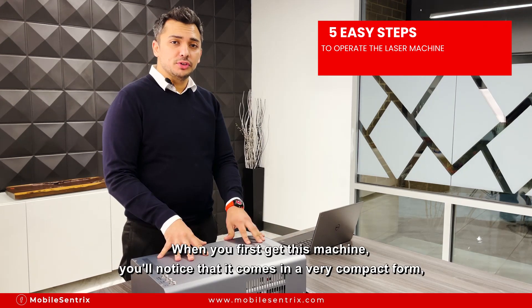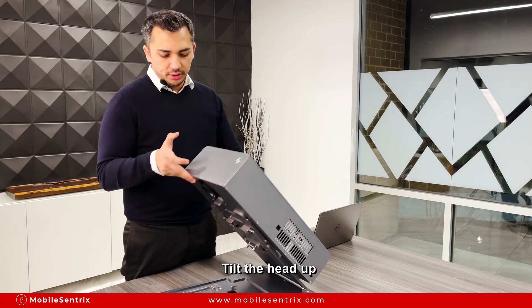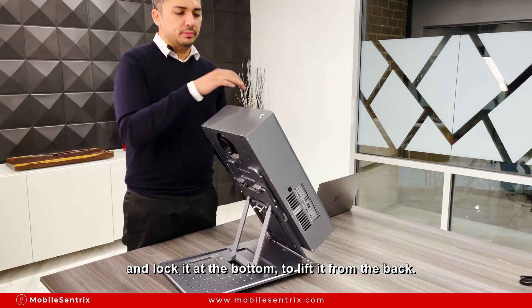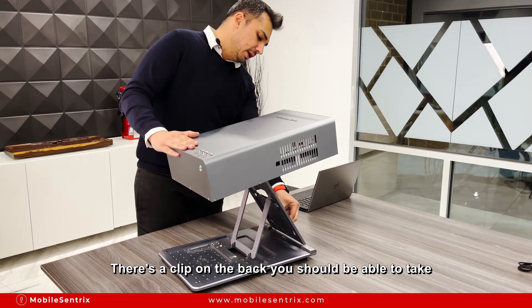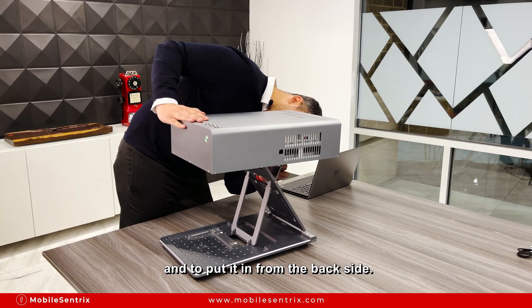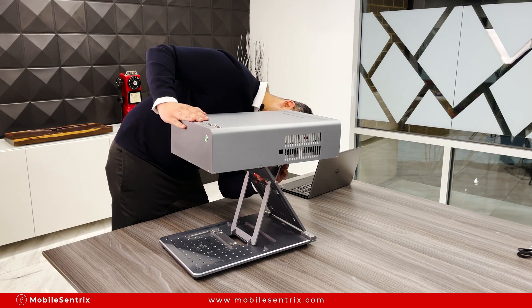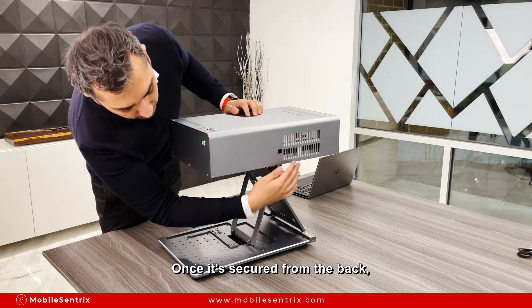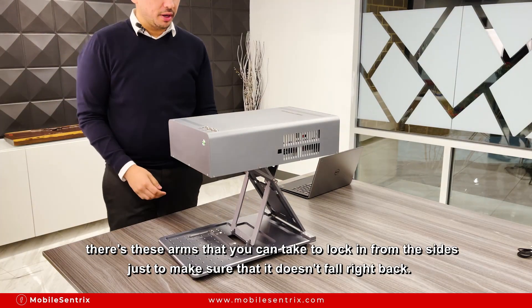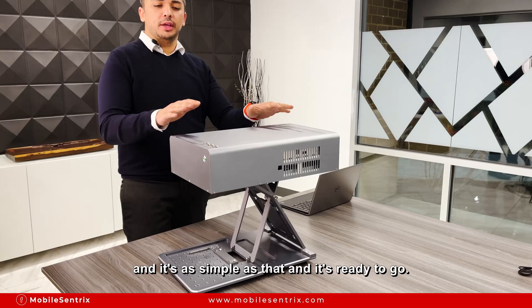When you first get this machine you'll notice that it comes in a very compact form. Super easy to set up. Tilt the head up and lock it at the bottom to lift it from the back. There's a clip on the back you should be able to take and put in from the back side. Once it's secured from the back, there are arms that you can take to lock in from the sides just to make sure that it doesn't fall right back. And that's as simple as that — it's ready to go.